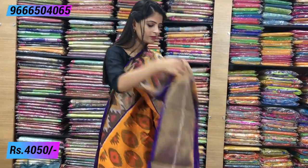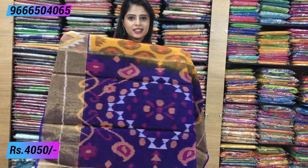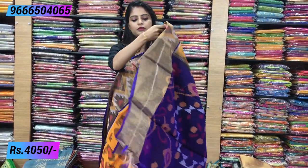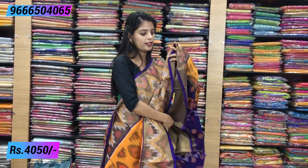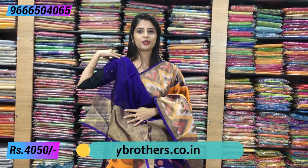The saree is complete with ikat prints. There are ikat prints on the body, tassels are attached, and the contrast colors are nicely done. The blouse is the same color with big borders. The same price is ₹4050.